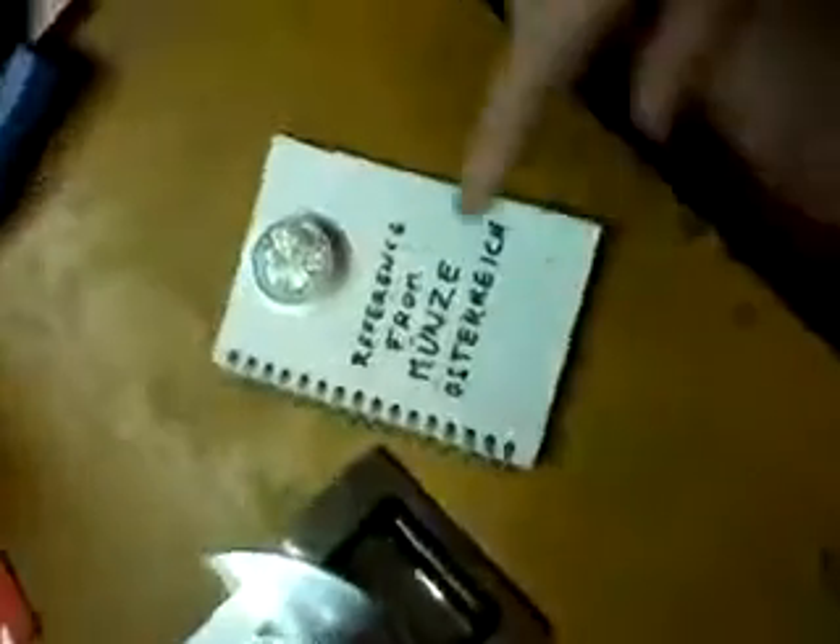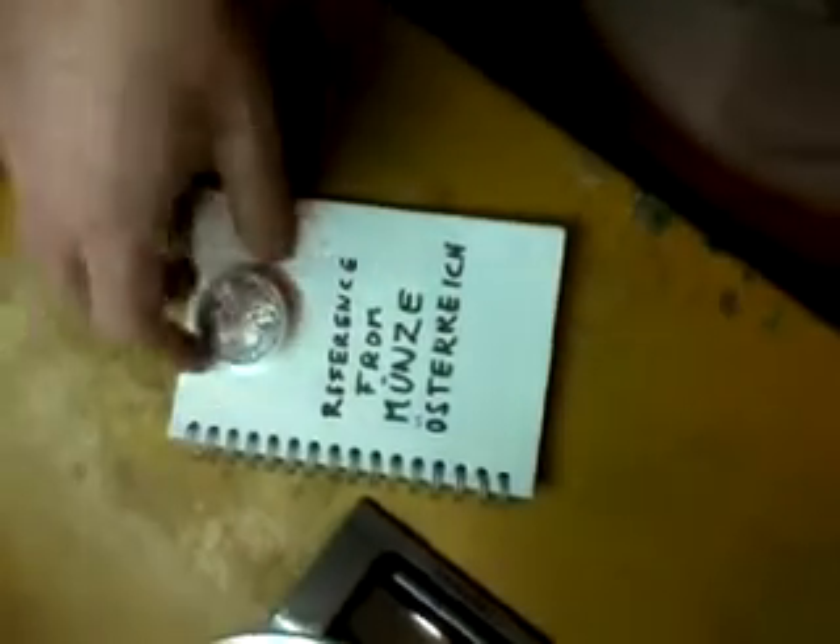Hi, I am Balazs Csordás. I am testing the new coins I bought. These are the references from Münze Österreich. I bought them two years ago or so.